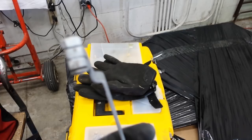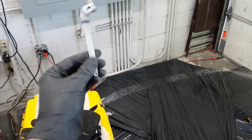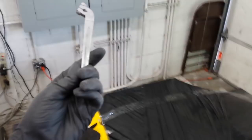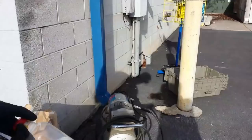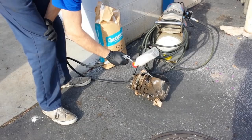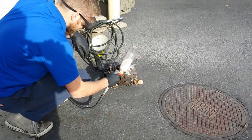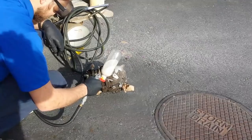The camera doesn't want to focus — sorry guys. We'll hold it out in its focus range. There's a little bit of spots on here mostly from touching it again with the gloves, but yeah, I like that. Okay, so starting to sandblast the engine now — here we go.